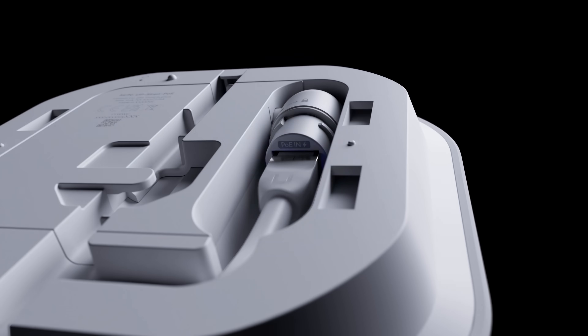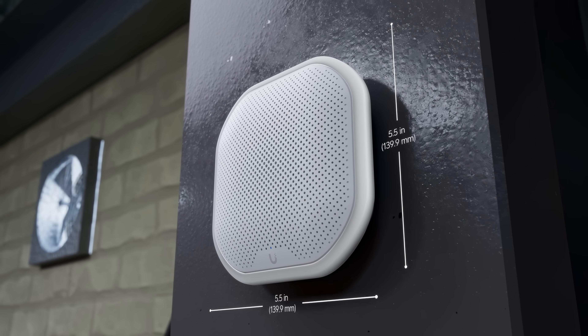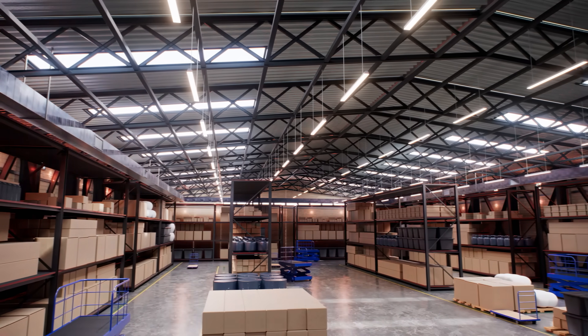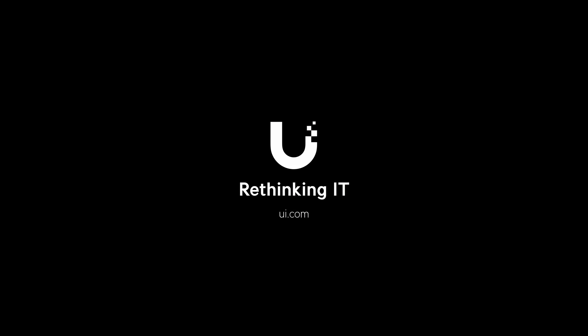Pair it with the fantastically designed all-weather PoE siren to create powerful, flexible alarm experiences. Ubiquity. Rethinking IT.